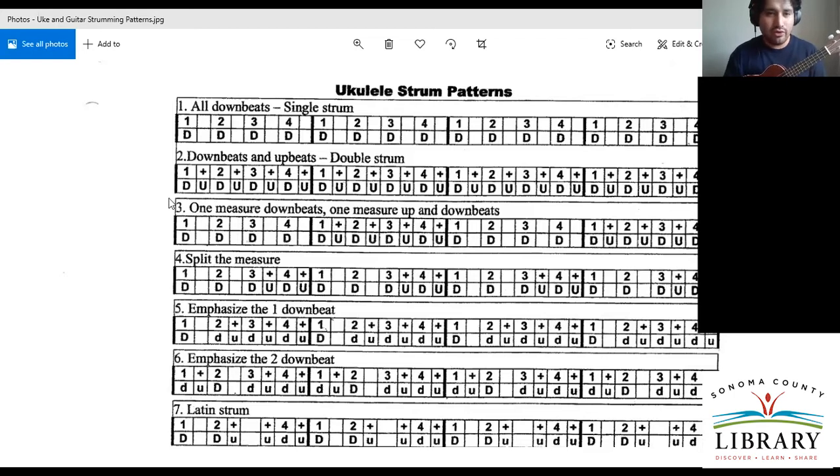Let me go over number three, which is kind of nice too. How we count this would be: one, two, three, four — and then one and two and three and four and. But sometimes our ability to count can mislead us. I would still count the 'ands' in your head or out loud even when there's no upstrum, just so you recognize that there is that empty space between those chords — and it makes sense.